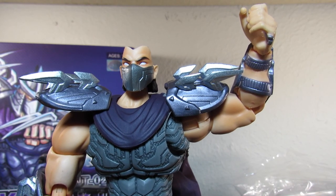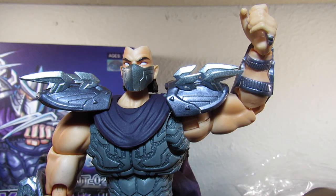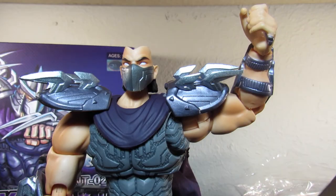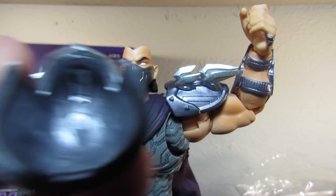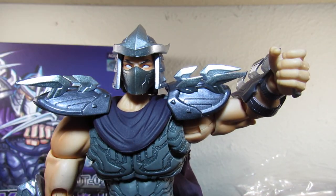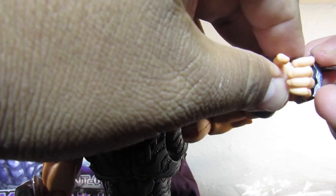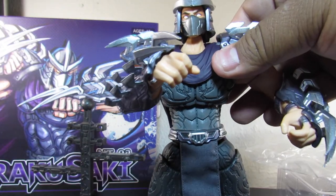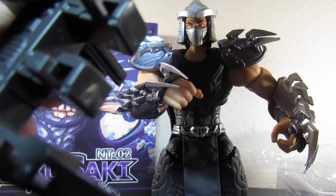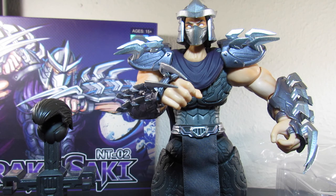I brought him closer so we can put his helmet on to get that full look. So it turns out you actually have to remove his hair piece to put the helmet on — I wasn't expecting that, I figured it would just come in one piece. So you remove the hair to apply the helmet. You can then put the hair piece on the display stand, so you can show him either way.